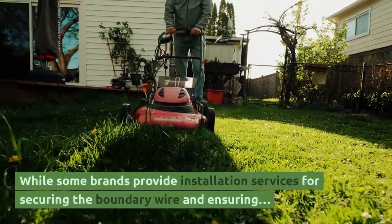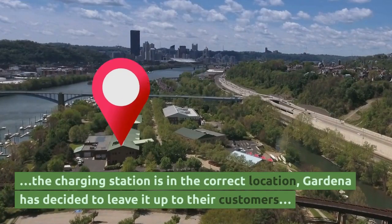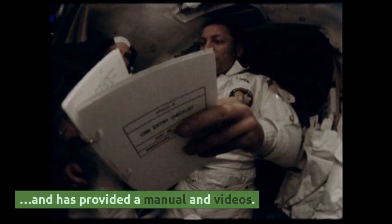While some brands provide installation services for securing the boundary wire and ensuring the charging station is in the correct location, Gardena has decided to leave it up to their customers and has provided a manual and videos.